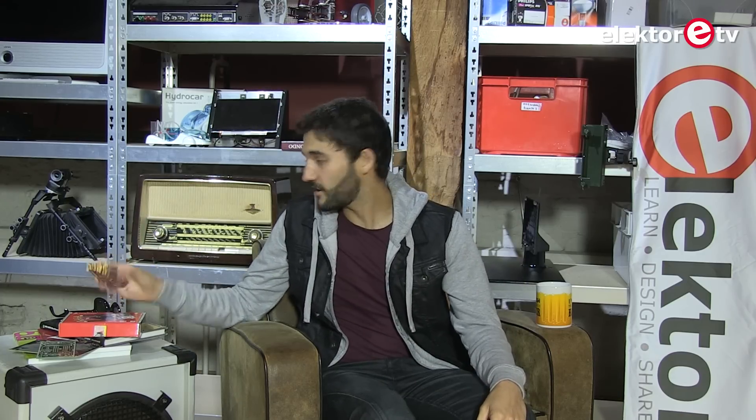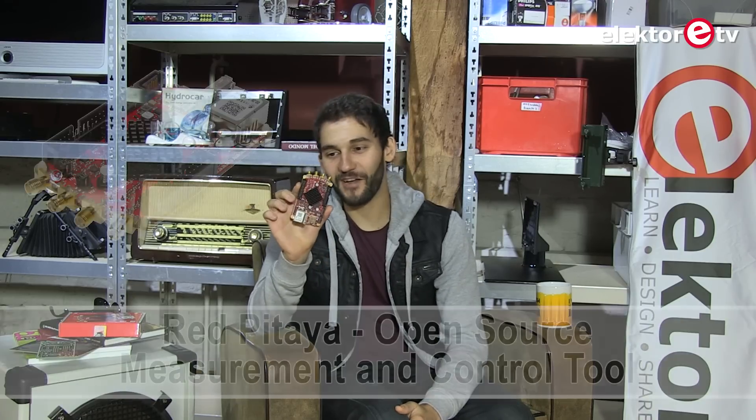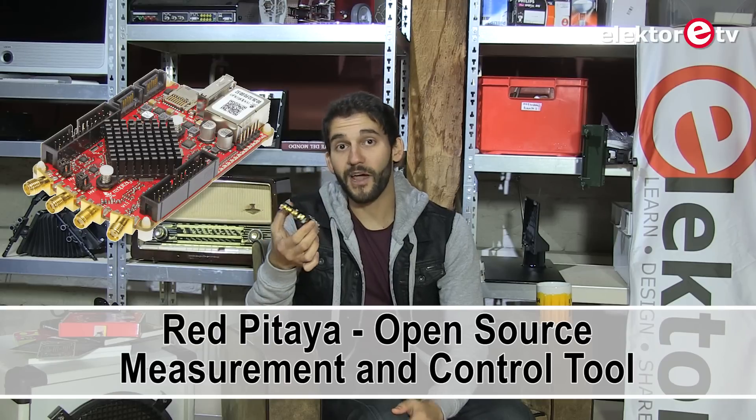What we have here today is this board that, as you can see, kind of looks like a bagpipe, so perhaps I can just blow and see if something happens. I don't think that's the purpose of the thingy. This is a Red Pitaya and it's quite famous.